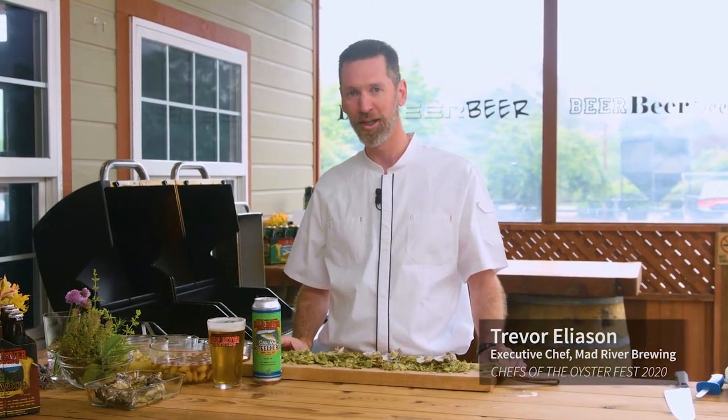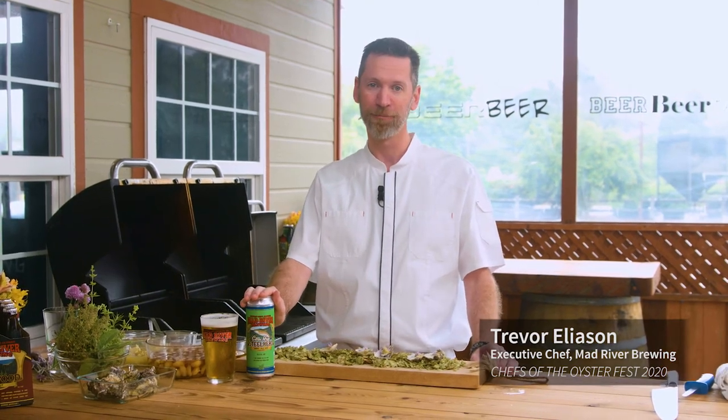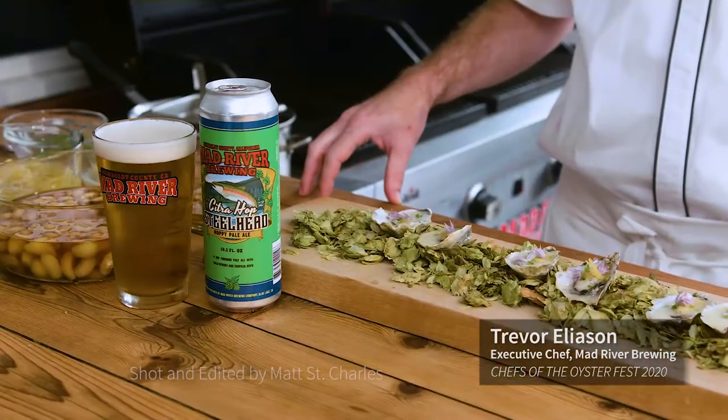The little accents of lemon and the earthiness of the candied garlic go fantastic with this beer and its style. It's fantastic — I hope you enjoy it and get a chance to try it. This is available in select stores, but you can always come down and get it in the taproom here. Thank you.